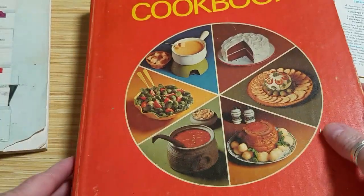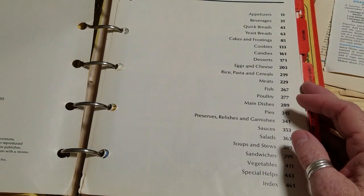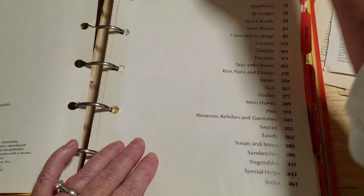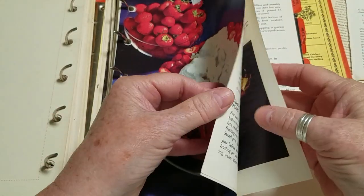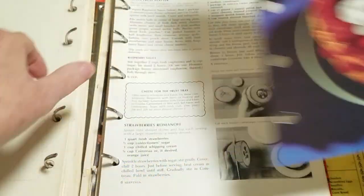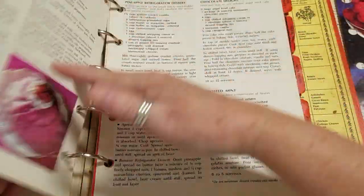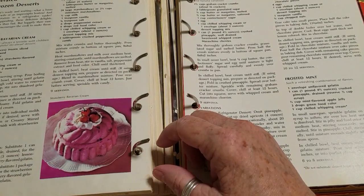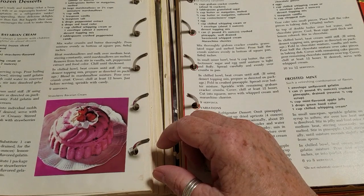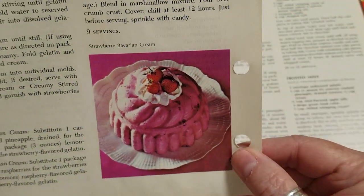Then an old Betty Crocker cookbook — let's see when this one was from: 1971, seventh printing. I picked two pages — I thought this was very nice. These pages are pretty thick. We might use that for our document folder. And this is strawberry Bavarian cream — and it is Jello! So it seems like maybe the 60s and early 70s — Jello was kind of a deal.